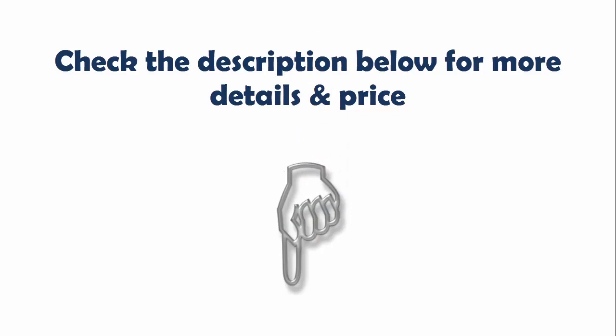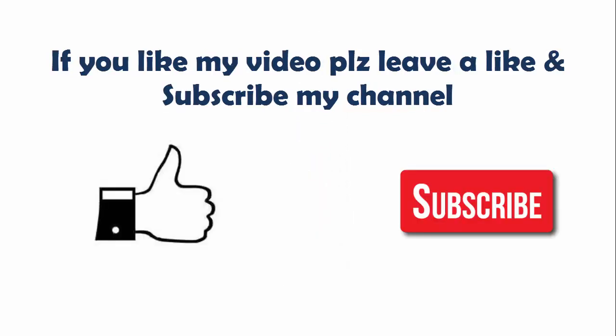Please check the description below for more details and price. If you like this video, please leave a like and subscribe to my channel. Thanks for watching.